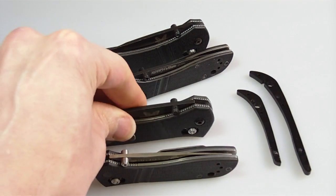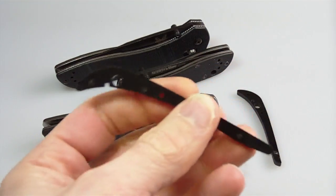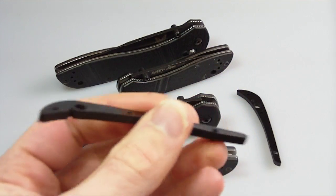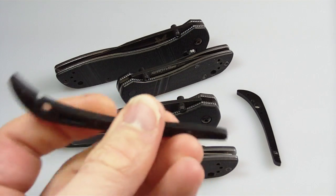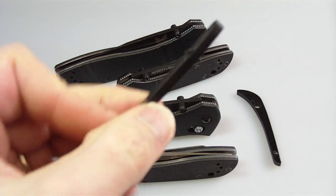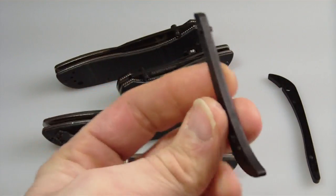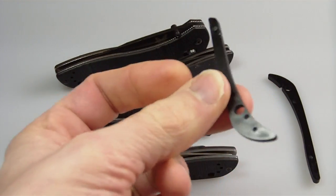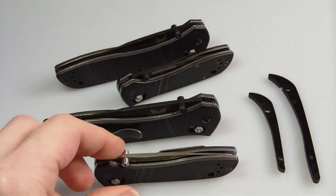Everything seems very nice and rigid. I was wondering whether I'd lose something in terms of handle rigidity on the 710, which is bigger — but in practice I really can't tell the difference. This is what came out of the knife: a couple of holes in the stern for the screws, and you can see there's a lug that holds it in place at the forward end. The 705 backspacer is a smaller version but essentially identical.